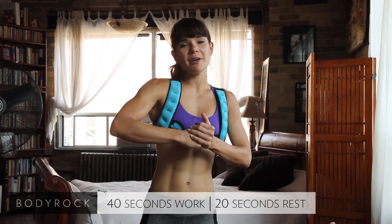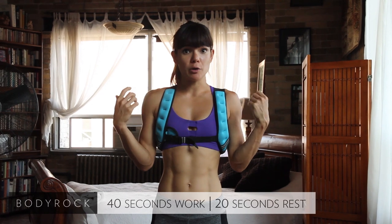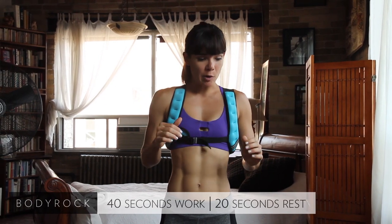Hey Body Rockers! It's day three already. Today we're hitting the upper body — chest, back, shoulders and arms. So we'll be doing all that today.